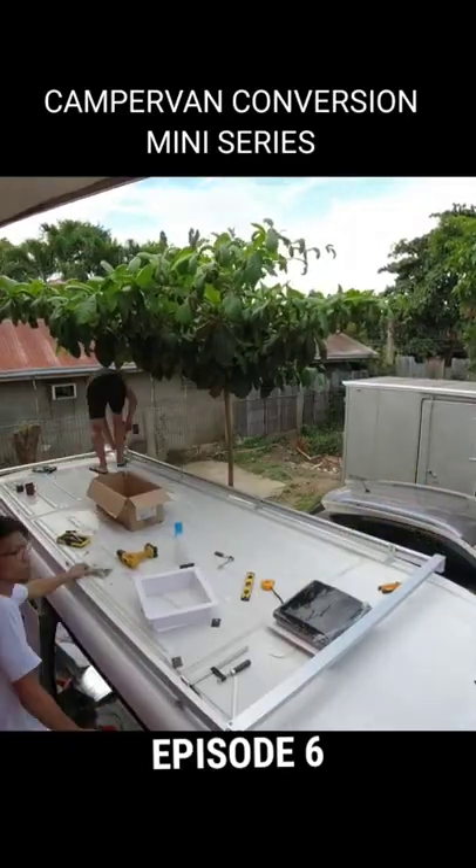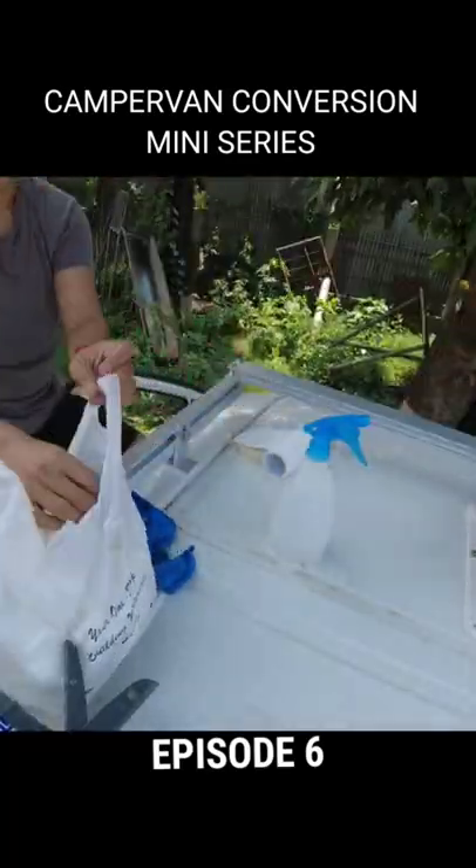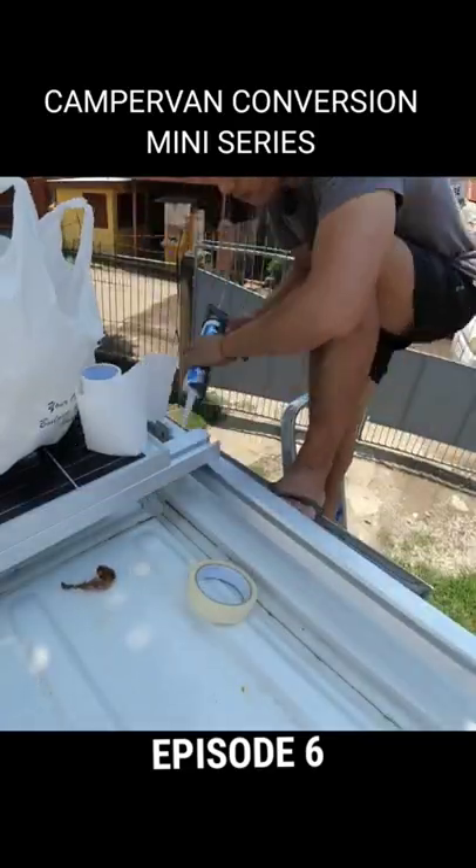After all the mounts are fixed to their final position and bolted down, we now need to ensure to seal all gaps, preventing water from entering the cabin. As you may know, water leaks will ruin everything.